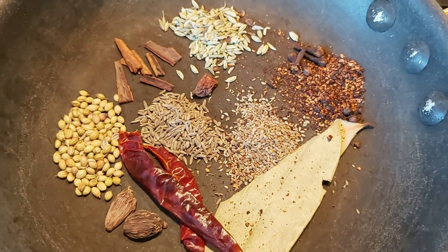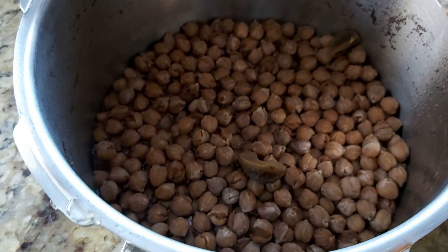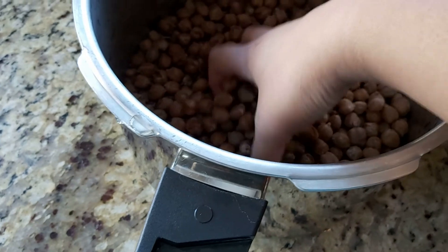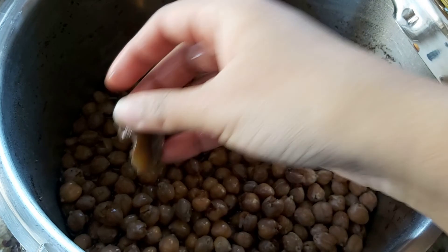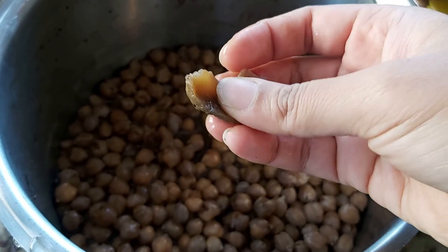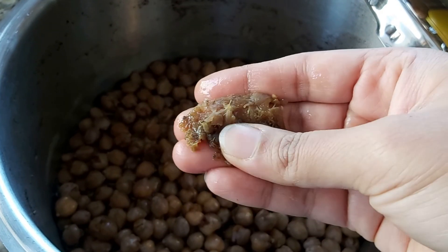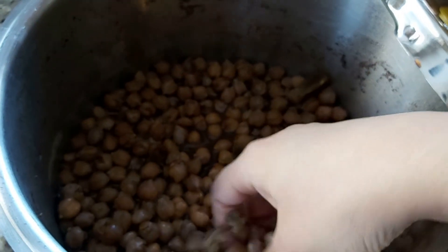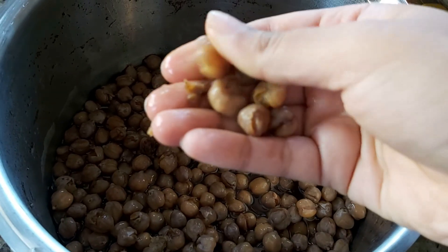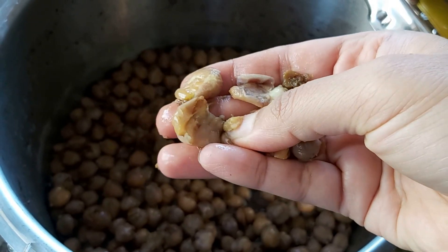Here are the masalas or different spices that I'm roasting up for the chole curry. I've soaked the chickpeas overnight and boiled them in a pressure cooker — you can do it in an Instant Pot — for about 10 to 15 whistles till tender, soft, and mushy. I've also added dry gooseberry or amla and a couple of black tea bags, which is what gives it that dark rich colour. The amla gives it the sourness — these are optional, you can just boil with salt.